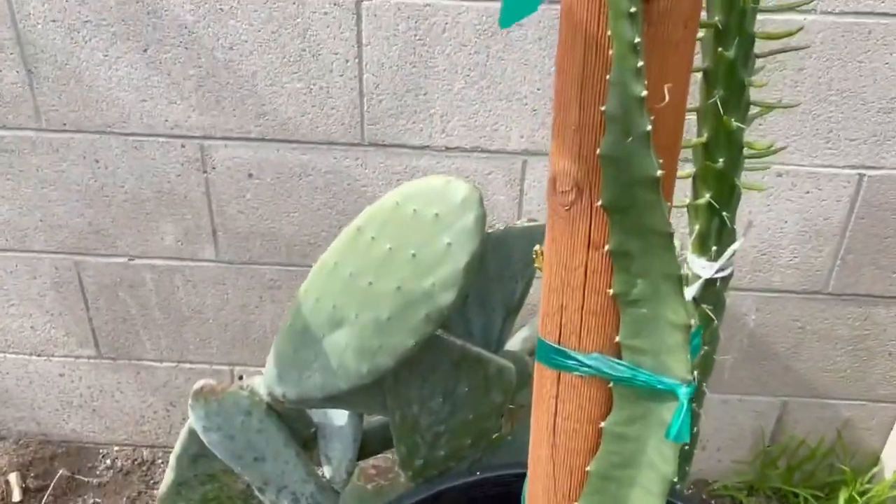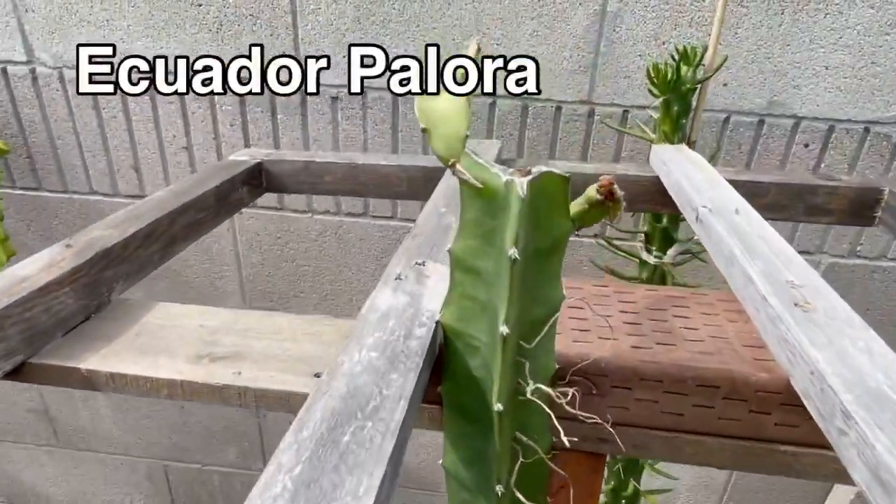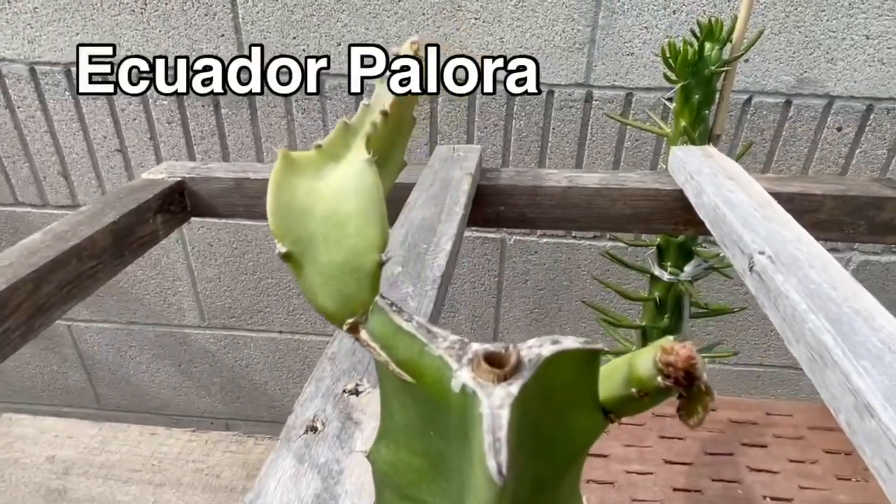And here is the Yellow Iquora pallora — there's some new growth.